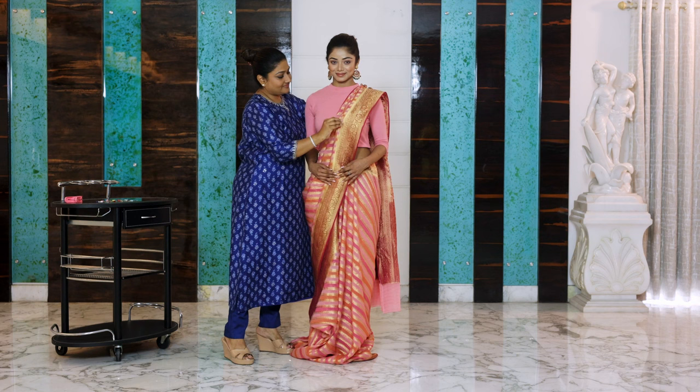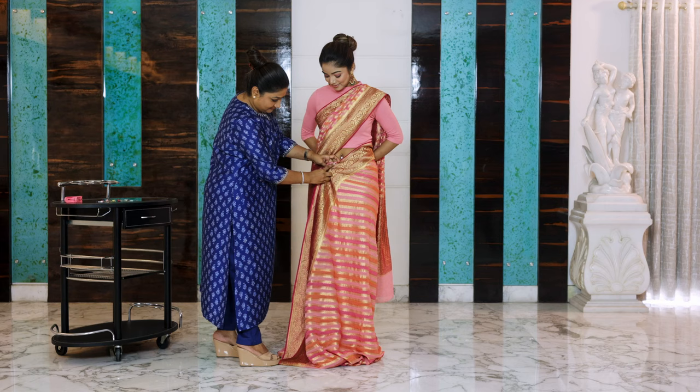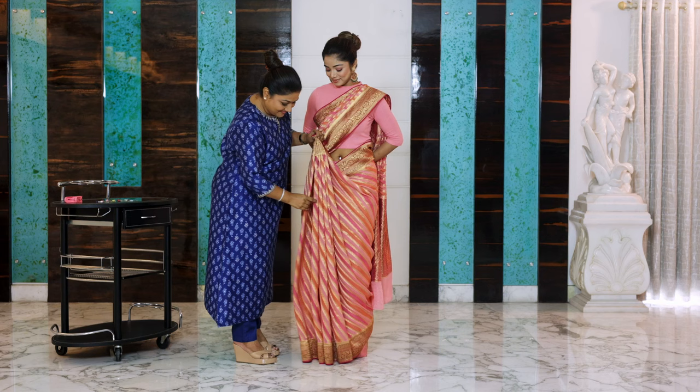After making your pleats, place them on your shoulders and adjust them properly, covering your bust. Bring them down, add a safety pin to get that angle right, and secure it on your waist. Make your lower pleats.